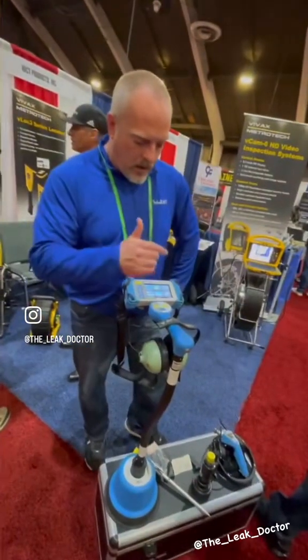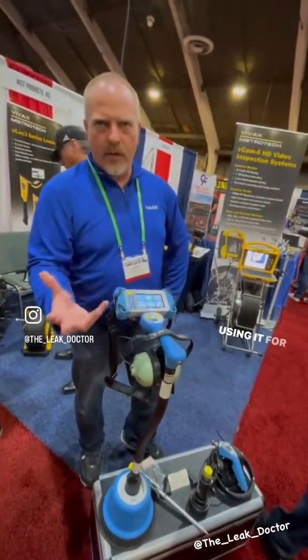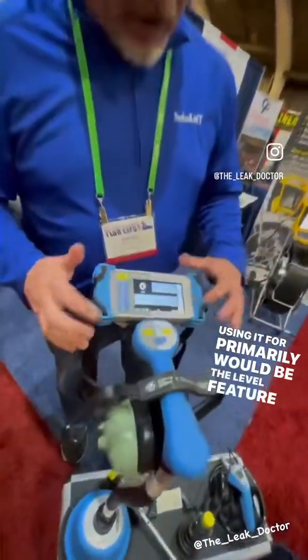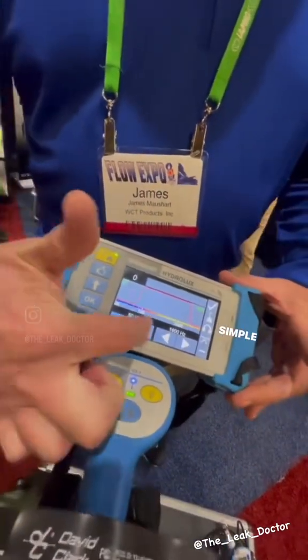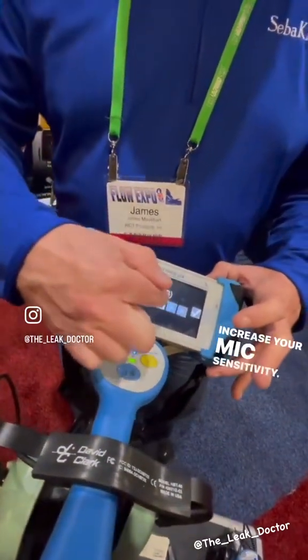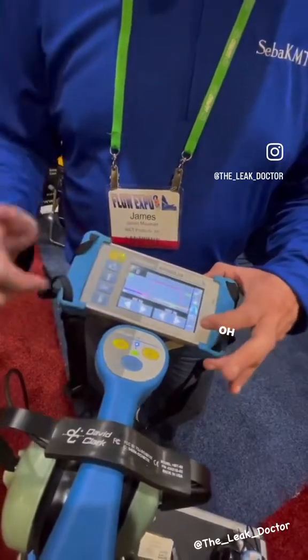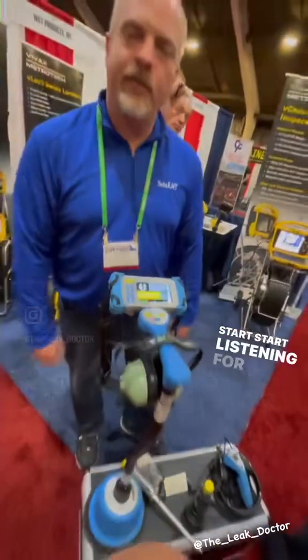The main feature and the bread and butter of this — what you'd be using it for primarily — would be the level feature here: simple filtering, back and forth, increase your mic sensitivity, increase your headphone volume, click check, and start listening for a little bit.